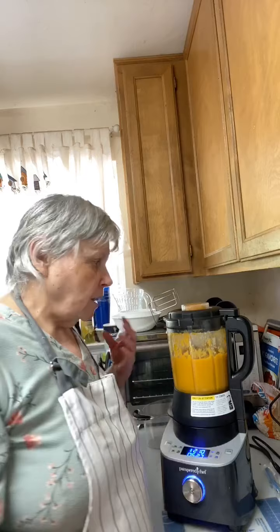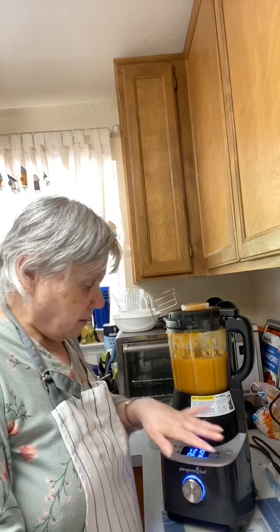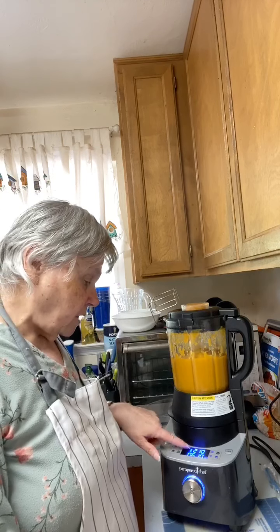Your Vitamix does not cook — it only blends. So if you're making hot soup in a Vitamix, you have to get your water boiling first; it heats food by blade friction. This blender actually has electric heating elements in the base that heat it up. Right now it's reading 210 degrees. This is an awesome blender — it retails for $349.